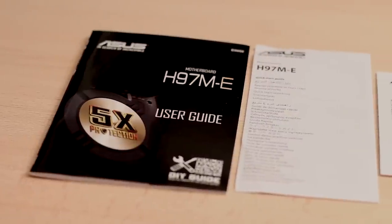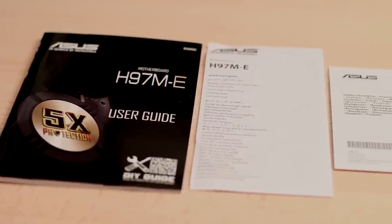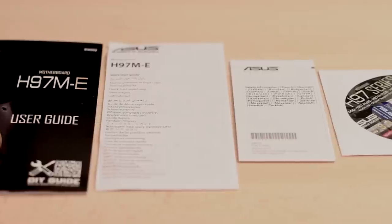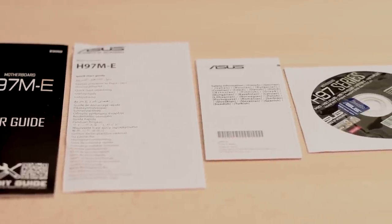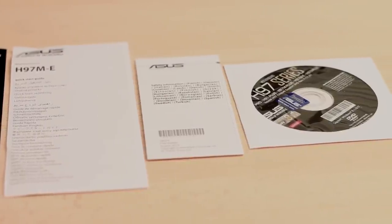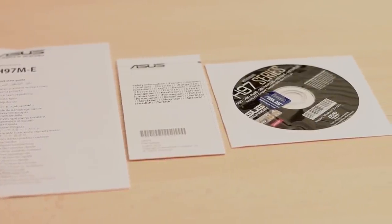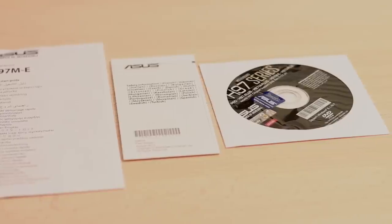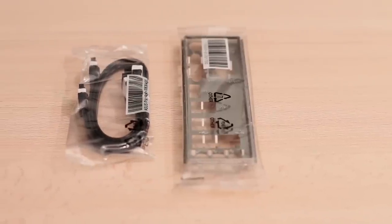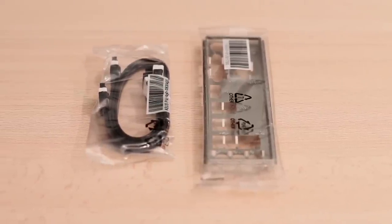Once we open the case we will find some documentation that will help you to set up this motherboard if you have never set up a motherboard before. Even if you have, on any new motherboard there is always some new feature and it's always nice to read the manual. Beside the documentation, you will also find a DVD with the drivers for this particular motherboard, two SATA cables, and one I/O shield to place on the back of your case.